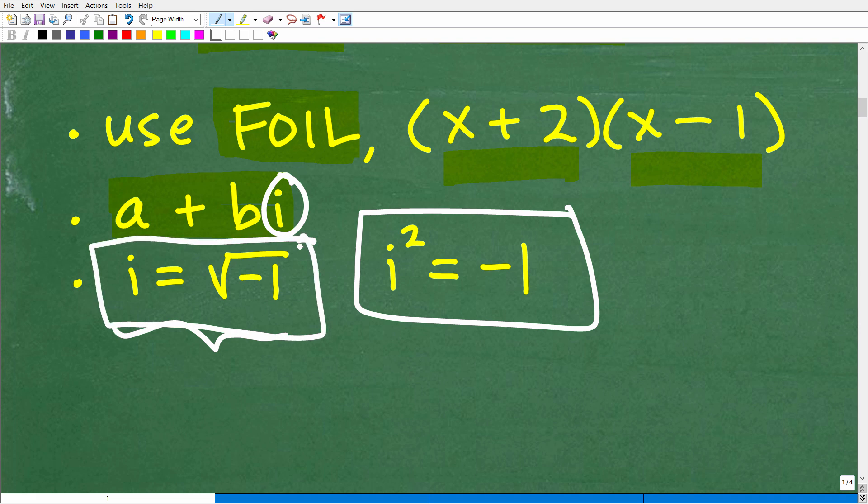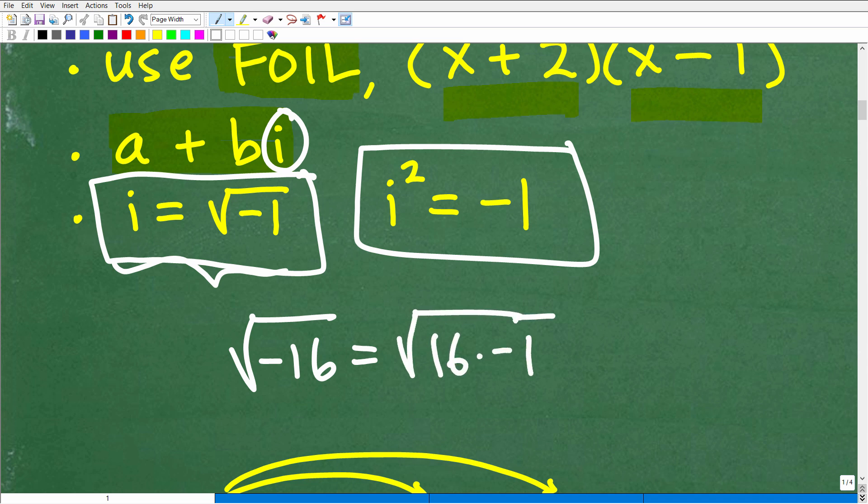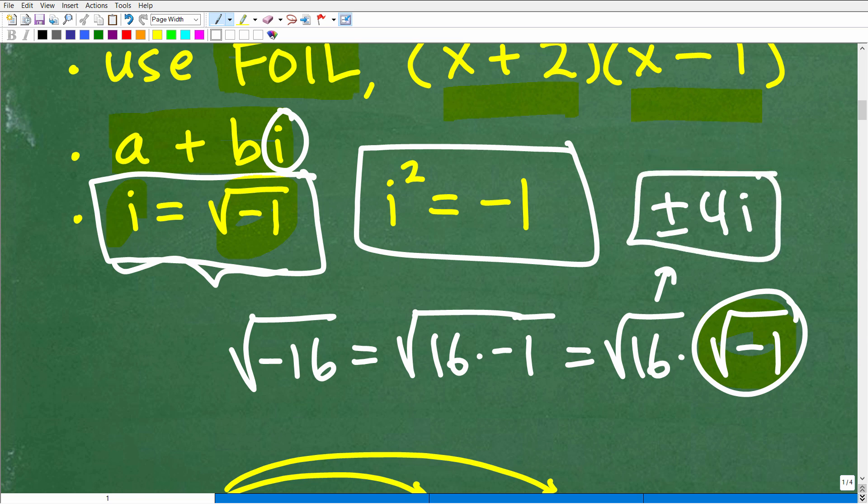This definition of an imaginary number is how we get out of problems like the square root of negative 16. Let me show this quickly: the square root of negative 16 can be written as the square root of 16 times negative 1, which we can break up as the square root of 16 times the square root of negative 1. The square root of negative 1 is i by definition. The square root of 16 is plus or minus 4, so the answer is plus or minus 4i.